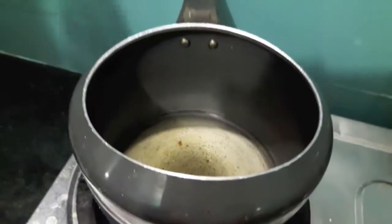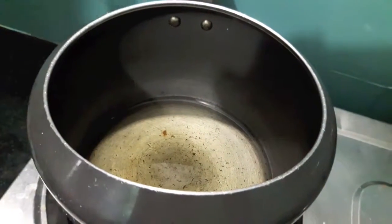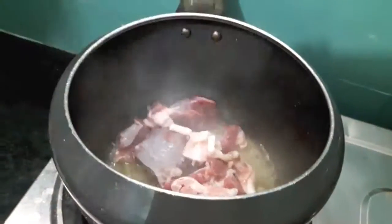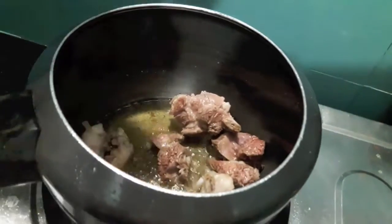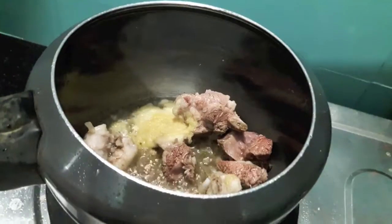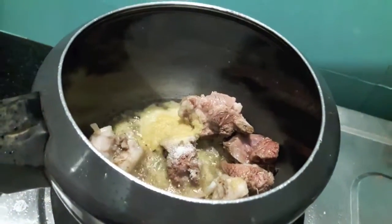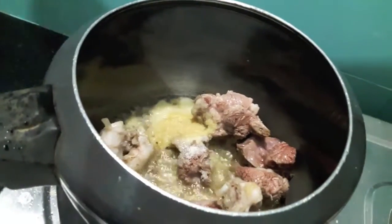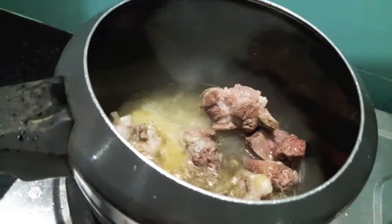I have heating up the oil in the cooker. Now to this I will add the mutton. As you can see our mutton has turned a bit. To this I will add ginger garlic paste, then salt, then 1 cup of water. I will close it with the lid and let it cook for about 15 to 20 minutes or till the mutton is a bit done.